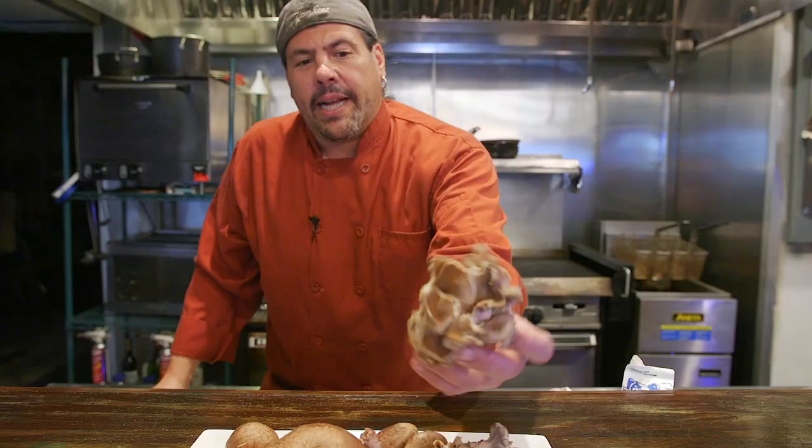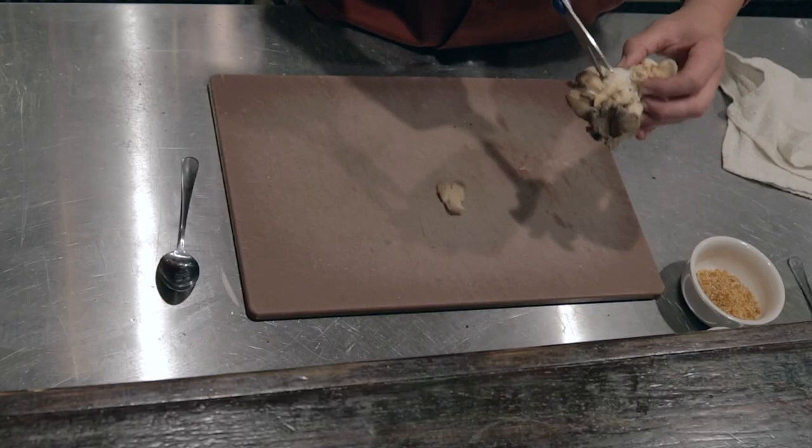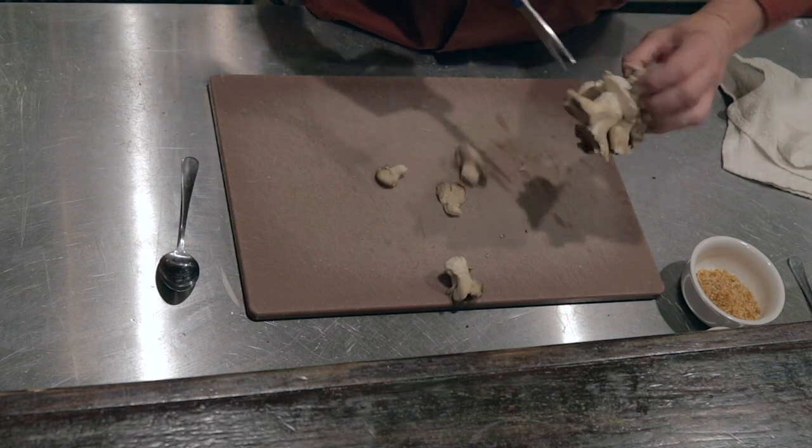First I'm going to take the oyster mushroom and we're going to take these nice clumps. I'm going to take a pair of scissors — any scissors will do. Because they're very delicate, they're soft, they're like little sponges. Since they grow on the outside of a tree, this root here is very woody. So you're just going to snip around the base of the mushroom stem, keeping the mushrooms intact.